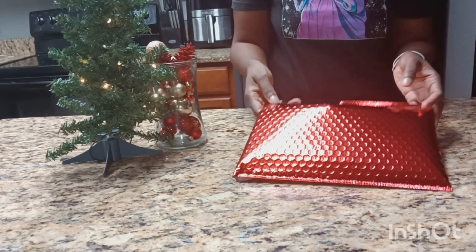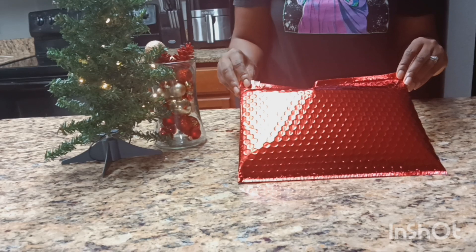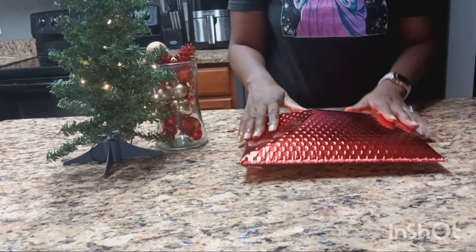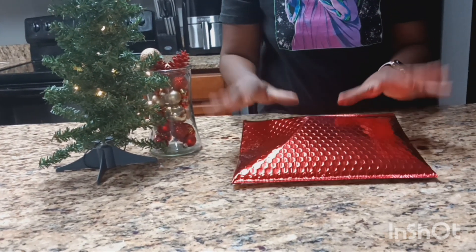That's it, guys — it's something short and quick. I just want to give you guys an idea to send some friend mail for the holidays to brighten someone's day — a family member, a friend, whoever. Thank you so much for watching this video. I hope I inspired you to send something out to someone. Until the next video!